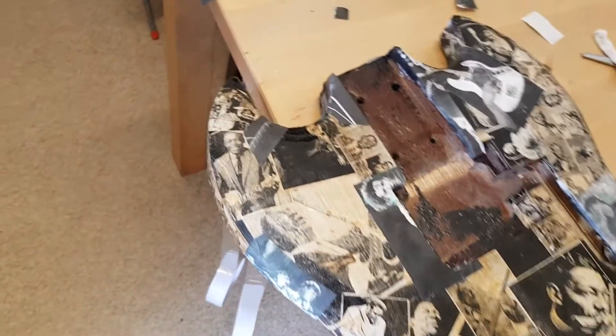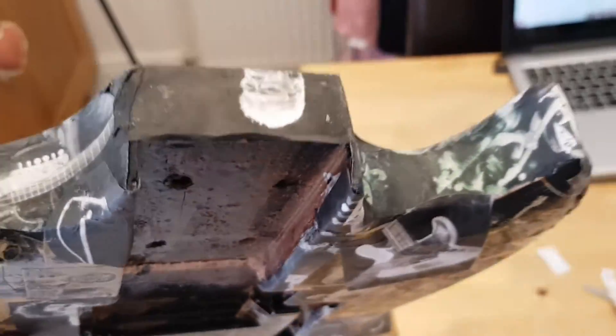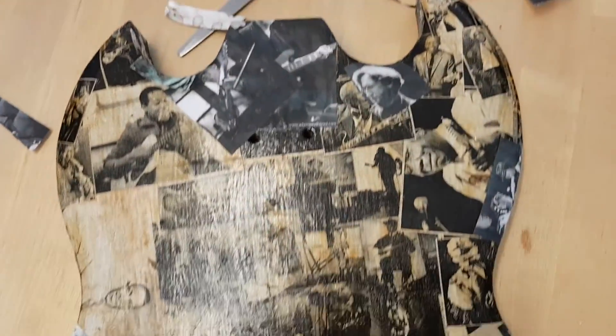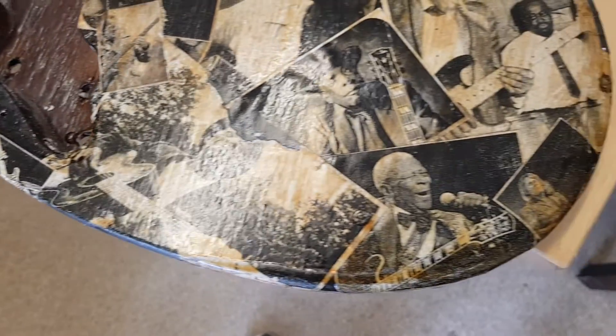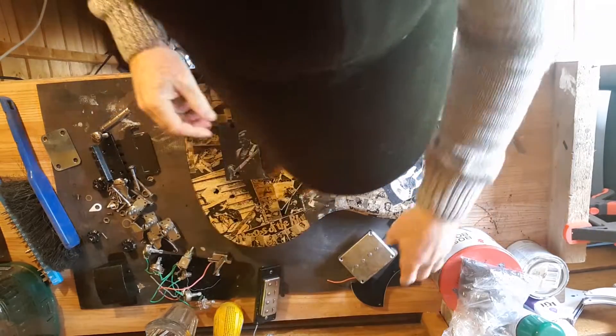I've covered the whole guitar now — all the blank spots I could find — with various images of bass guitars and bass players. There are quite a few bass players on here now, and I'm a lot happier with how it all looks, on the back as well. That's just all drying off but it's okay to take to the workshop, and I need to figure out how it all goes back together.